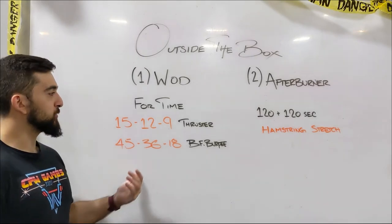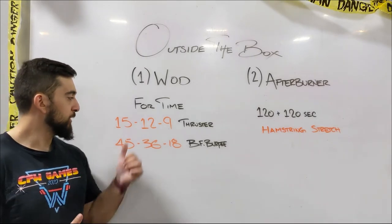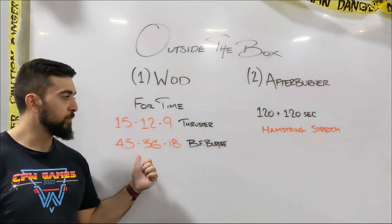Happy Friday, guys. Today's home workout is for time: 15 thrusters, then 45 bar facing burpees,